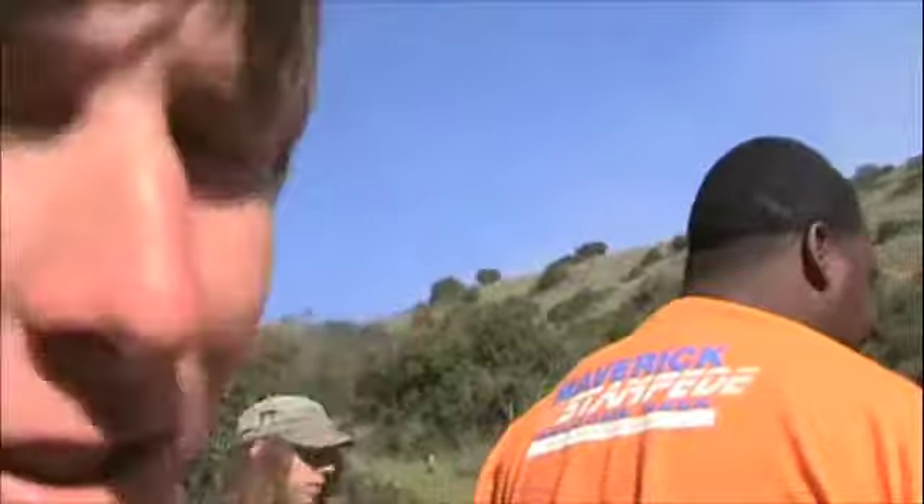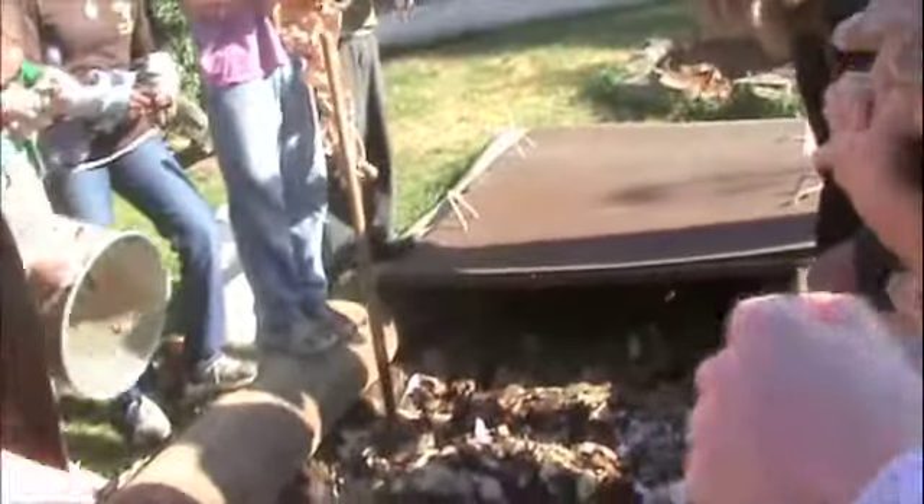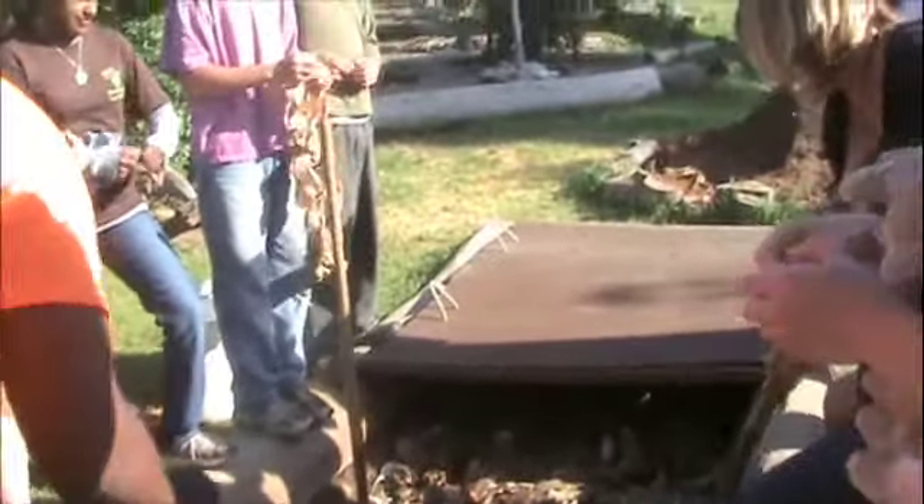It doesn't actually smell too bad. You'd think it would smell really, really bad, but it really doesn't — a little bit, but not too bad. They said the paper really helps keep the smell down, and they don't compost meat or dairy products. There's lots of orange rinds in there right now, so it smells pretty orangey and citrusy.